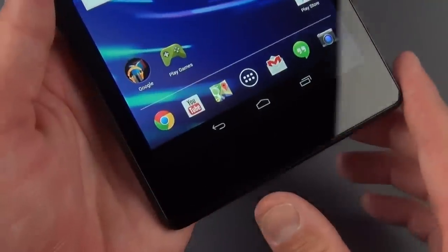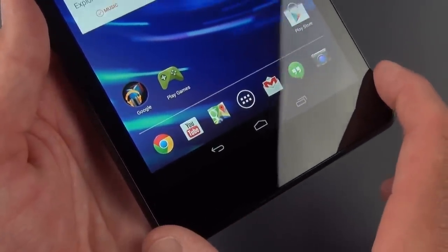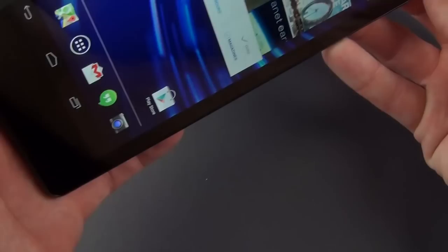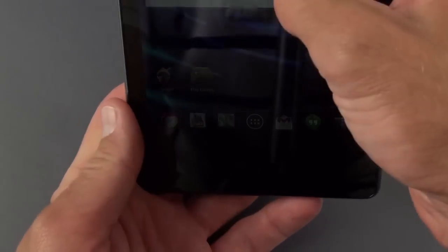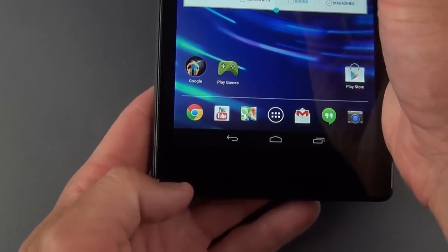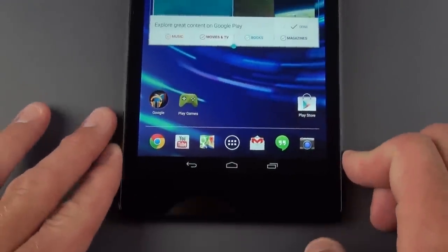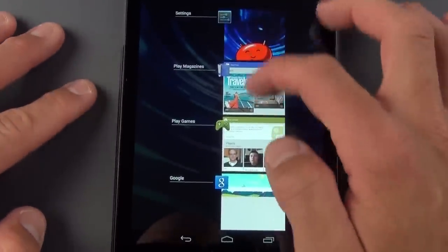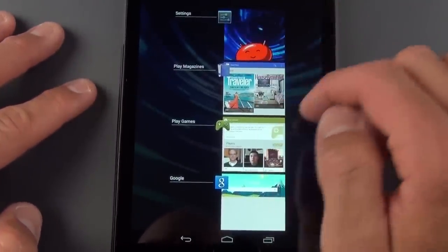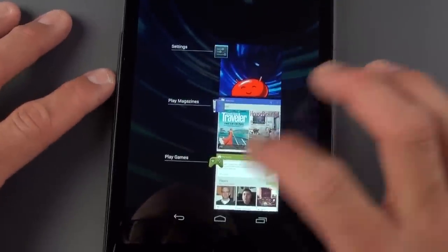Because this is a Nexus tablet, we have on-screen Android controls, which do take up some screen real estate but move in both portrait and landscape. We have a recent apps button that lets you see and launch recent apps by tapping on them, or swipe them away to close them.